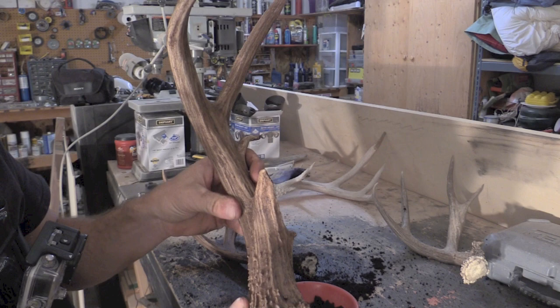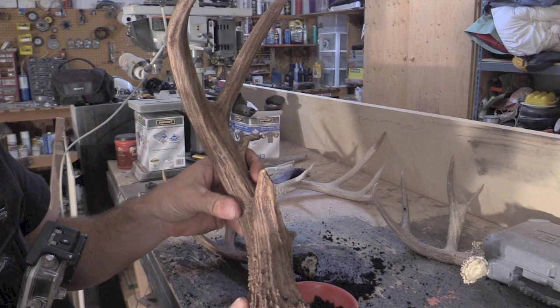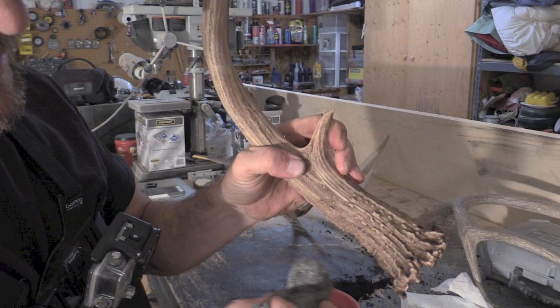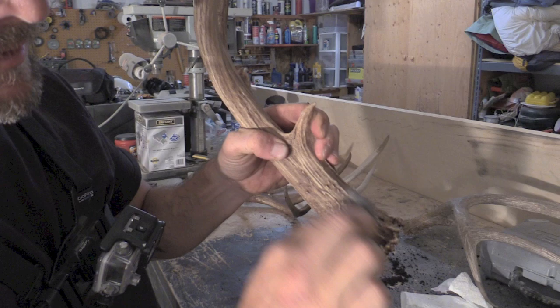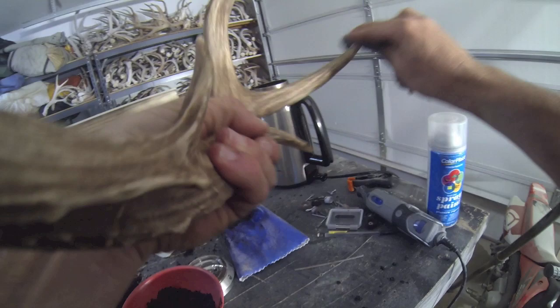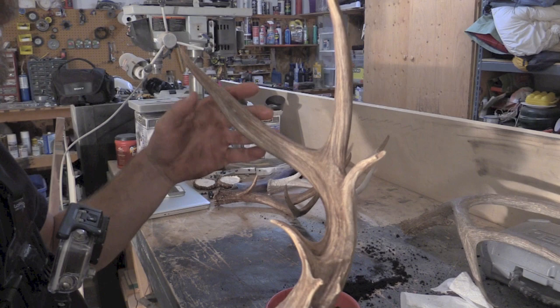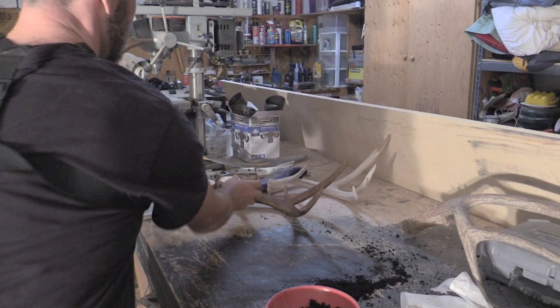As soon as it dries out just a little bit, we can put the clear coat on it and call it good. With the steel wool, it doesn't take much rubbing to get a little bit of highlights on there. Take it easy with it — you can just recolor it back up with the coffee if you need to. Mainly down here along the bases, just give it a rub and it'll break the color off the top right there, and it gives a lot more natural look to it. Once you get the look that you want, go ahead and stop. Then take the toothbrush to it again and get all the little pieces of steel wool out of it.